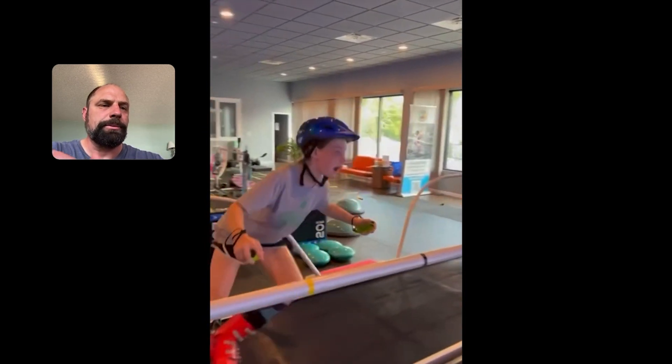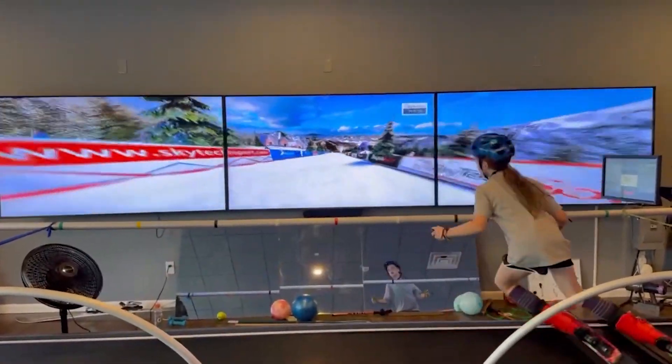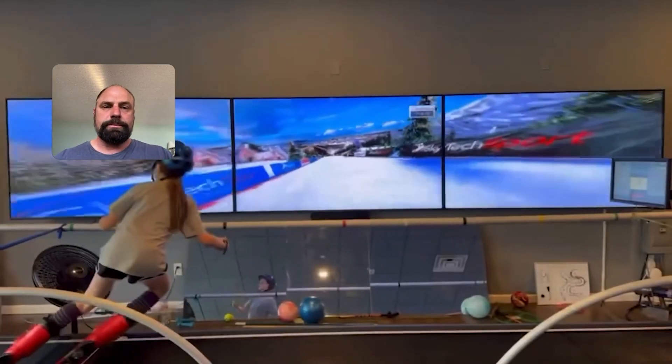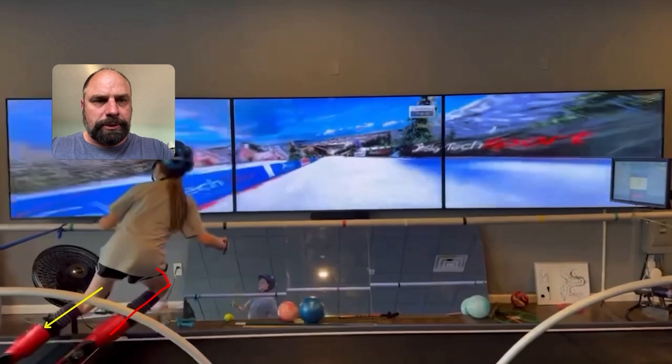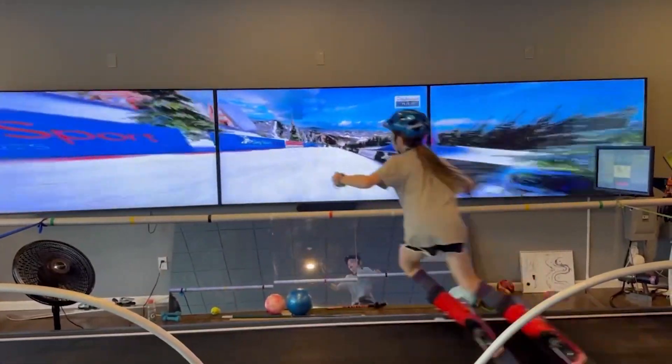Some nice athleticism with this skier — she's got a quick, snappy rhythm. Looking from the back, she does a nice job of getting lined up at the apex of the turn. She's got pretty strong pressure on the outside ski and does a really good job of controlling her inside ski, with that leg bent to allow her mass to move inside. The femur is rotated laterally, and the foot is inverted — rolled over towards its little toe edge — to get both skis on the same edge angle and tracking in the same direction.